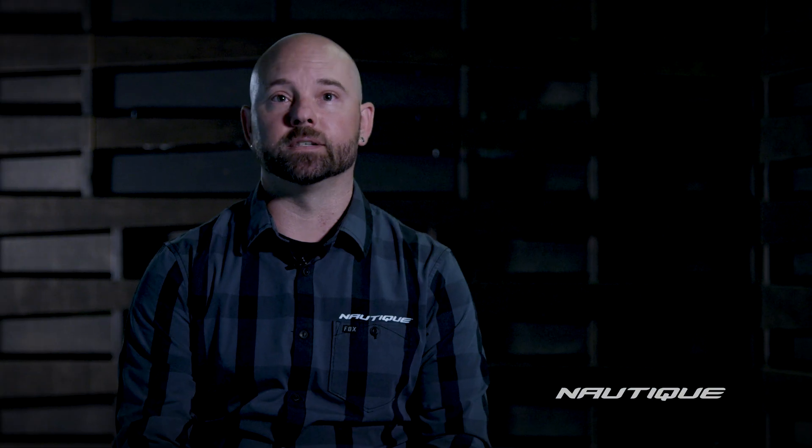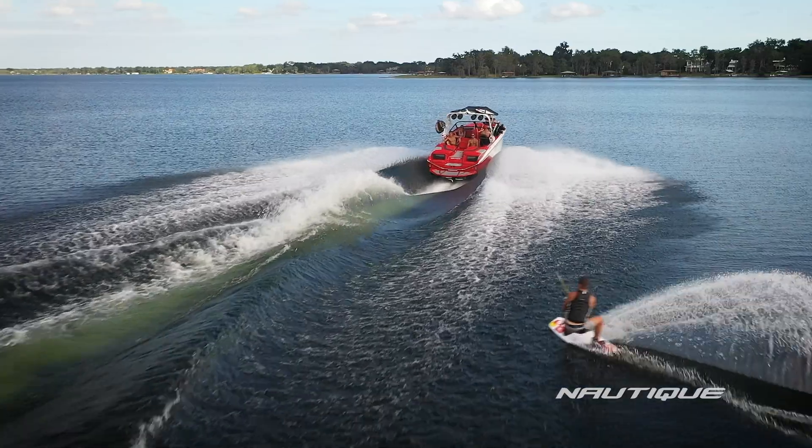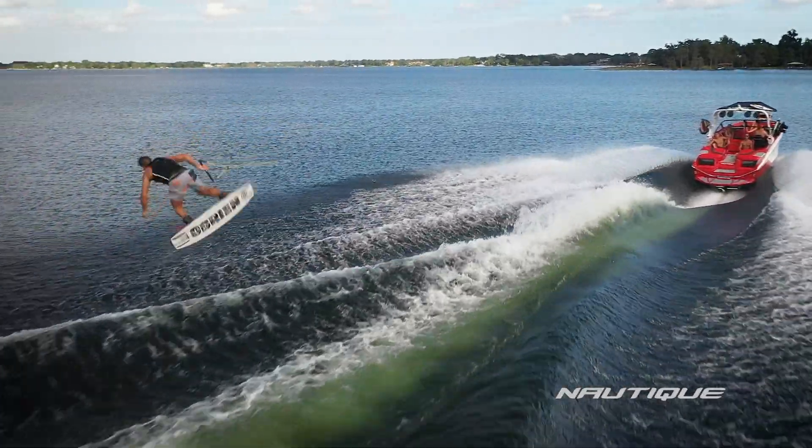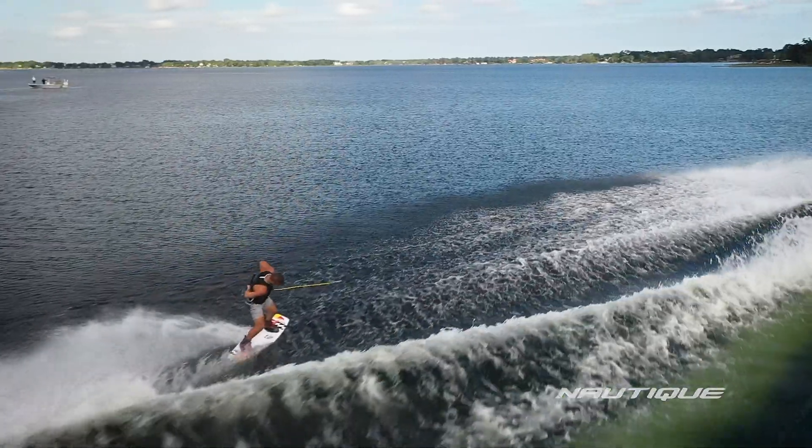From a wakeboard wake standpoint, we continued the features of the G-Series running surface that we know and love and made some tweaks to improve the cleanliness of the wakes. What this new G-Series gives you is competition wakes at the push of a button.